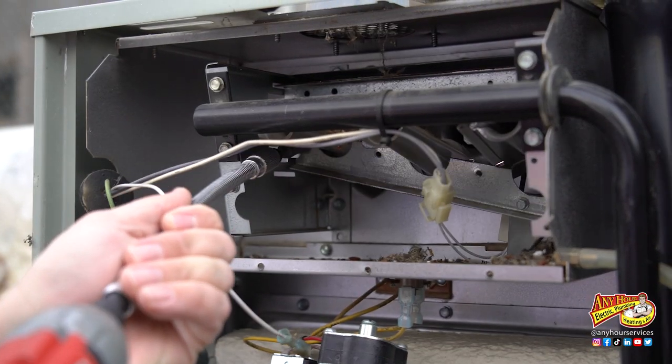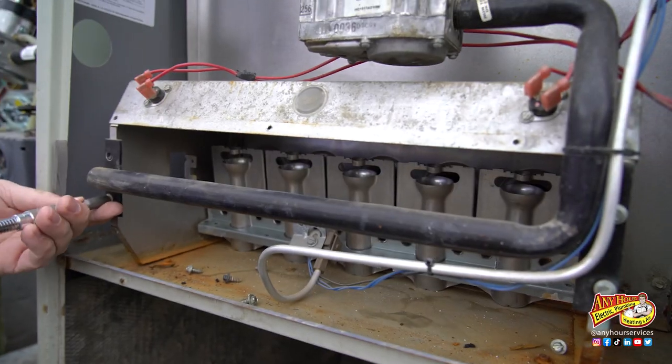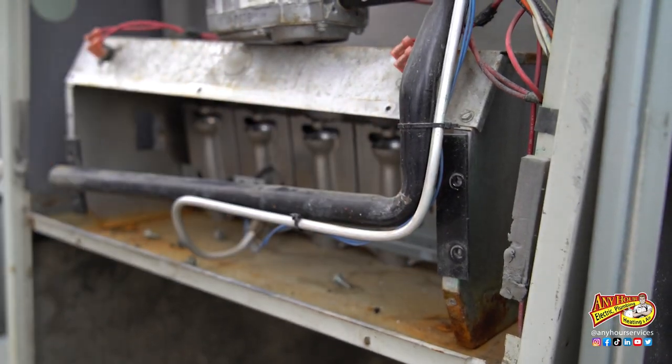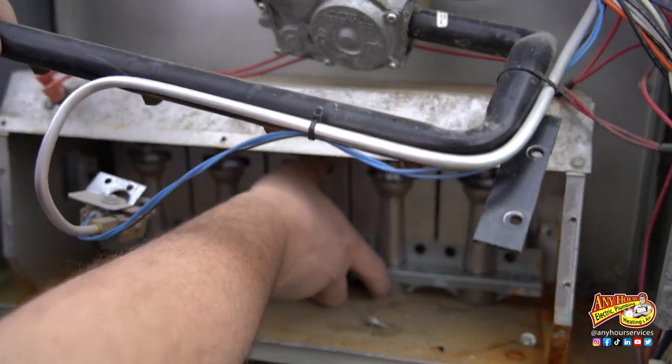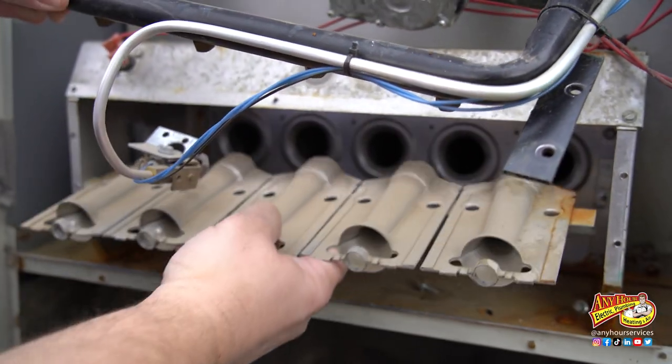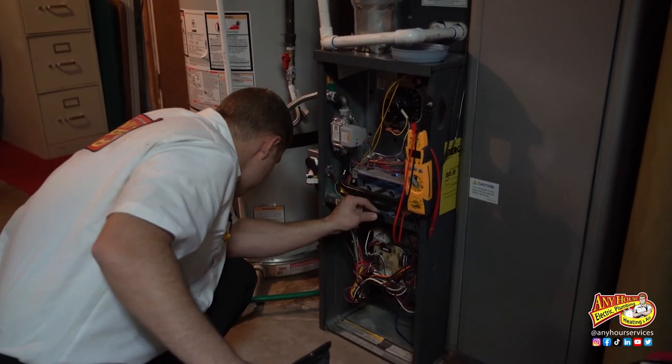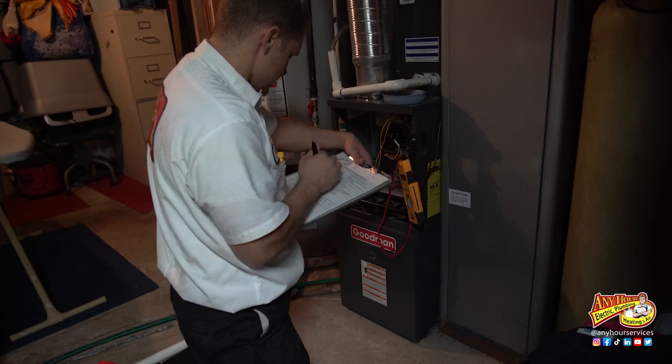In some furnaces, you might have to loosen the screws that are actually holding the gas supply in place in order to get to the burners. However your furnace is configured, be mindful of how things come apart so that you can put it back together when you're done. If you're uncomfortable doing this and you're not sure which screws to remove, don't mess with it — leave it to the pros. When you have your furnace serviced each year, your technician should inspect the burners and let you know if they need some extra attention.